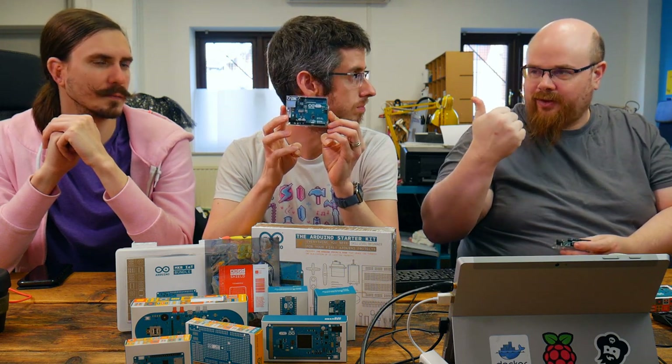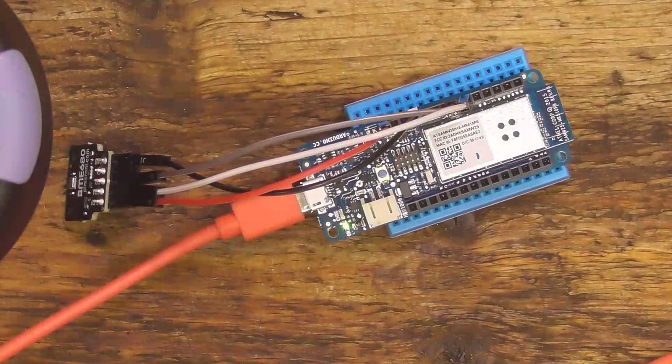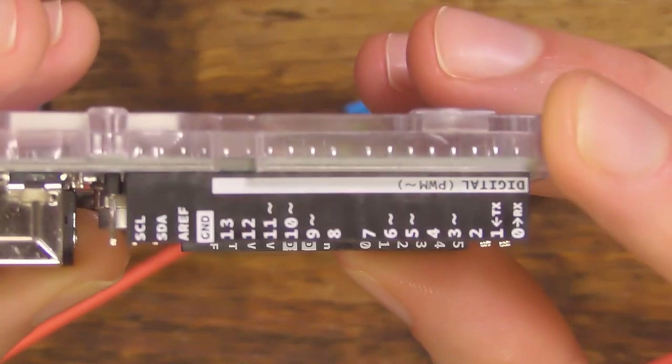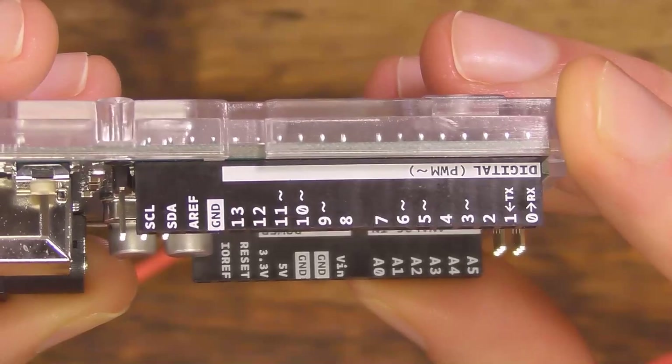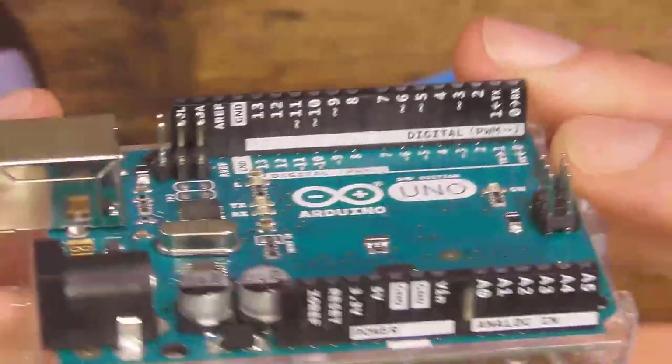A couple of years ago they put the silk screen on the pins, which is amazing. Can we get that on a close-up? That is extremely nice. Look at that — if you really want to know what the pins are, it's all there. Inside and out as well. Just this full injection-moulded little case for mounting.